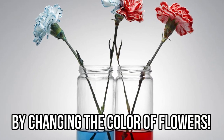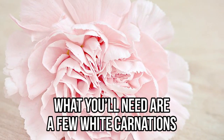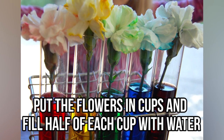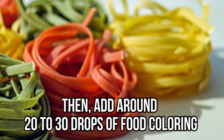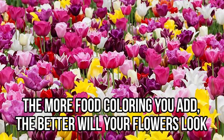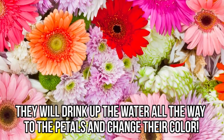Change the color of flowers — you can now impress your friends by changing the color of flowers. This is one of the coolest tricks out there. What you'll need are a few white carnations. Cut the stem of each flower, put the flowers in cups, and fill half of each cup with water. Then add around 20 to 30 drops of food coloring — don't hold back, the more food coloring you add the better your flowers will look. Leave your flowers in the cups for four to six hours.